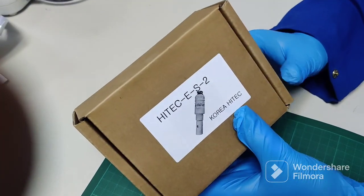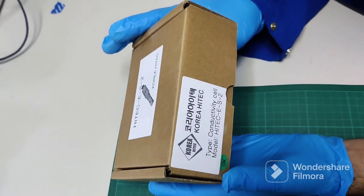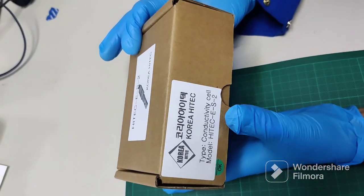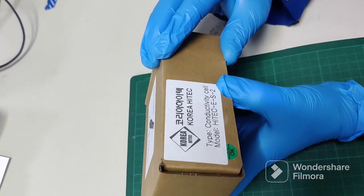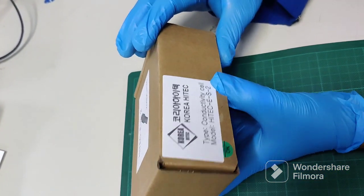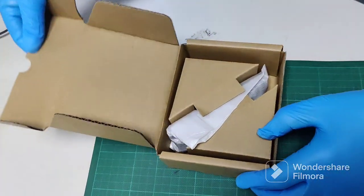This is the KoryMate Hi-Tik. Now I will show you our unboxing of the KoryMate Hi-Tik. This is a conductivity sensor to find the conductivity of the water. So we will put it in our unboxing.